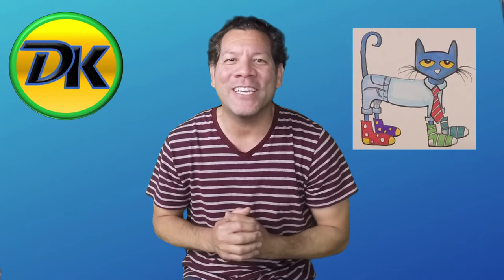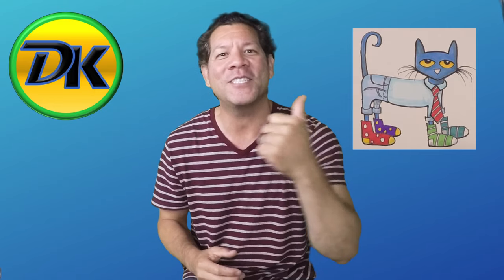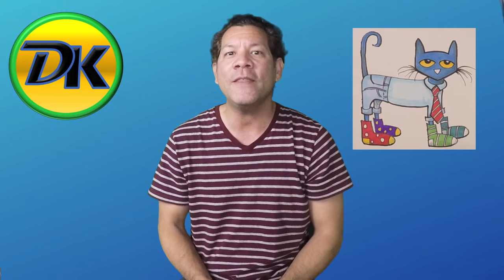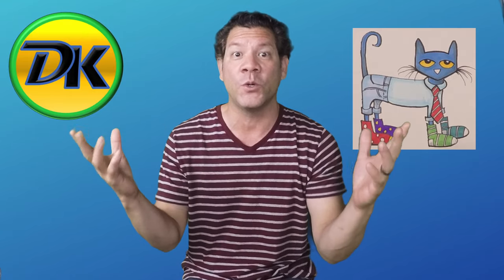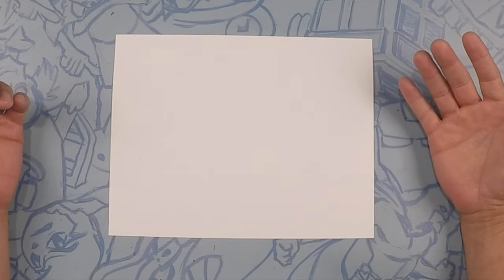Welcome to Draw Kids where anybody can learn to draw, even you. If you love drawing, don't forget to subscribe and come back and hang out with us. Today we're drawing Pete the Cat from Too Cool for School. Grab your art supplies and let's draw.